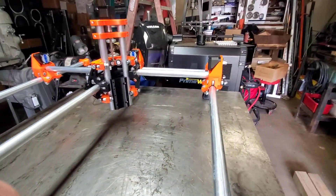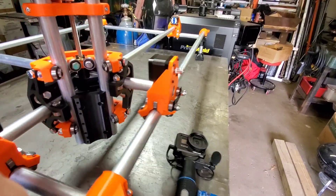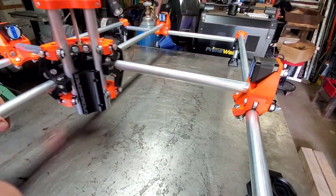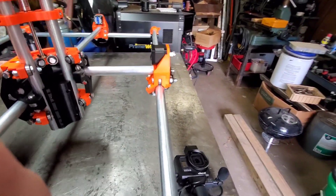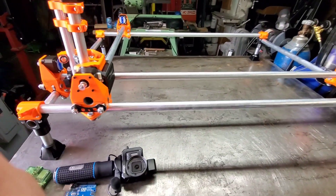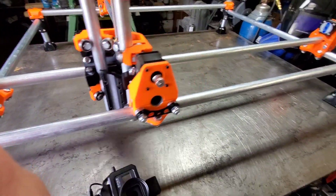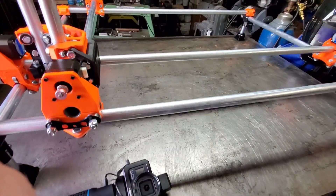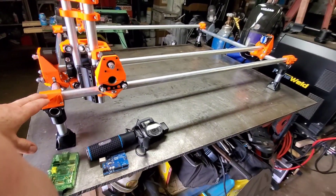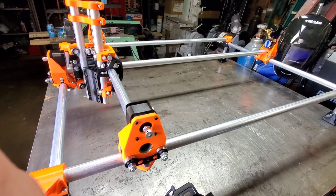Here's the gantry. We're looking at it in this position — this will be home. We have our X and our Y. X is about 36 inches and Y is about 24 inches.